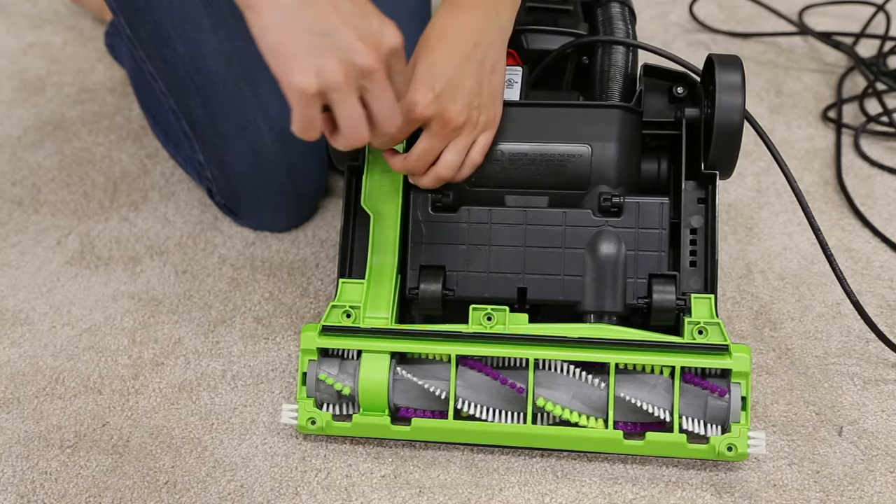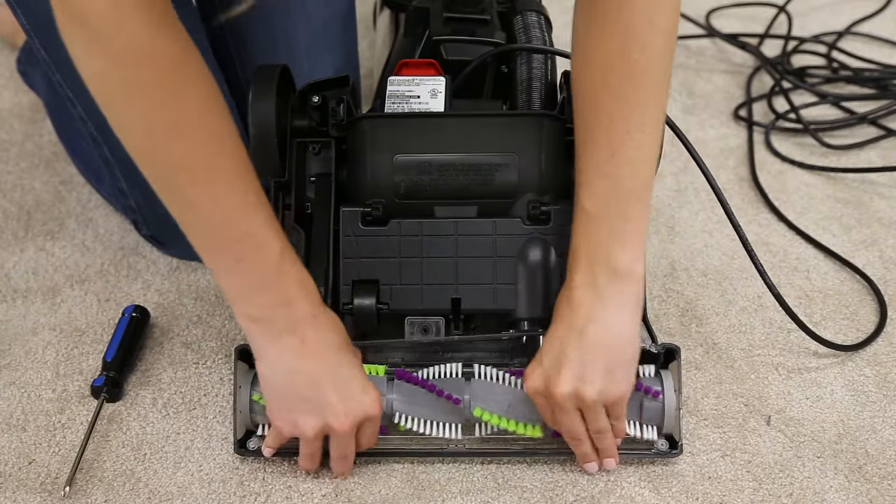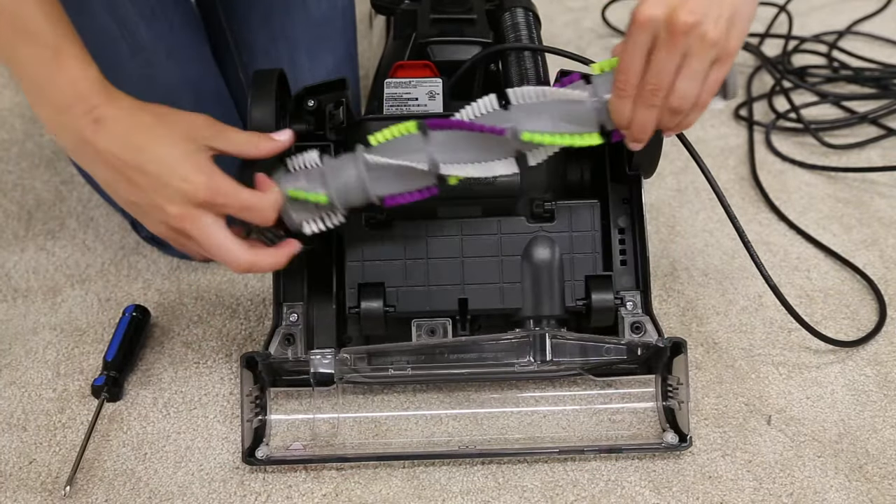There may also be a clog near the brush roll. To clear it, unscrew the bottom brush roll cover and remove the brush roll as explained in the brush roll belt maintenance video.